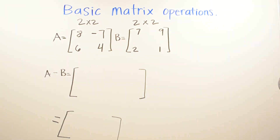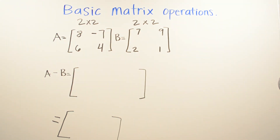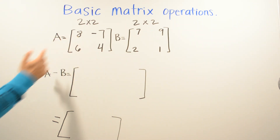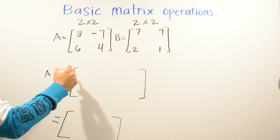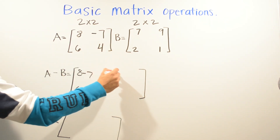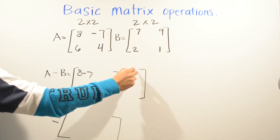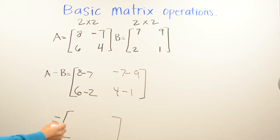On this one we're still doing subtraction with a two by two matrix. If you want, go ahead and pause the video and try the problems yourself, then press play to check if you got it right. We're going to do eight minus seven, six minus two, negative seven minus nine, and four minus one. Eight minus seven is one, and six minus two is four.